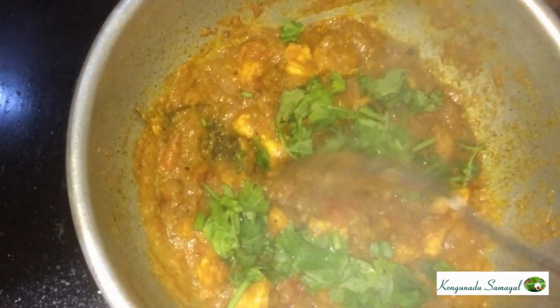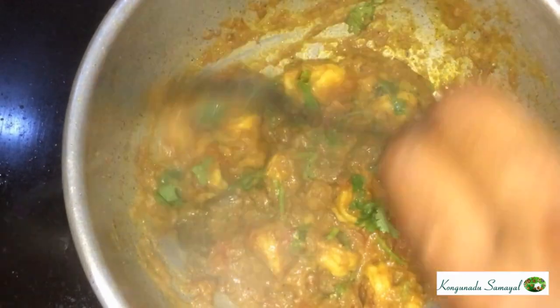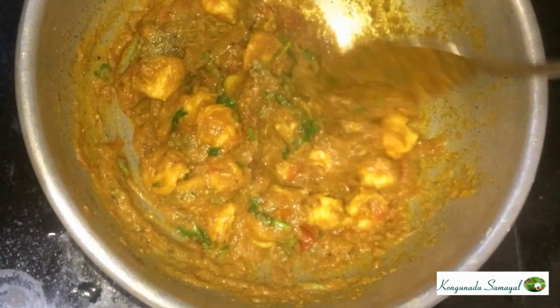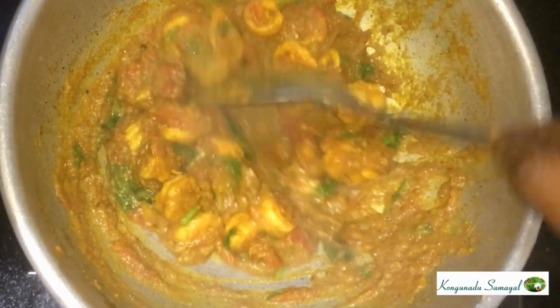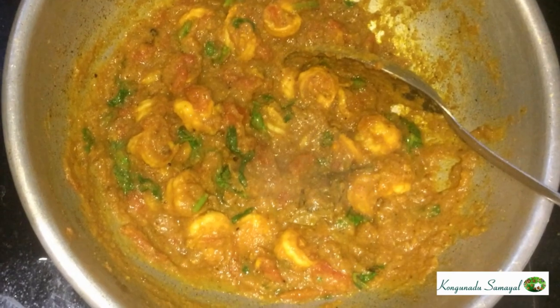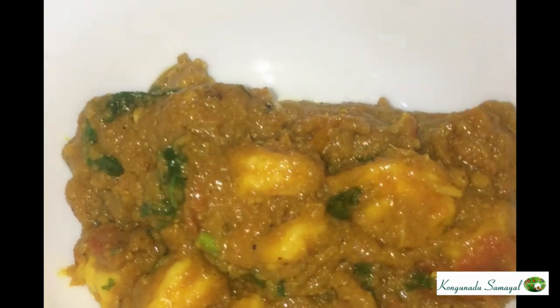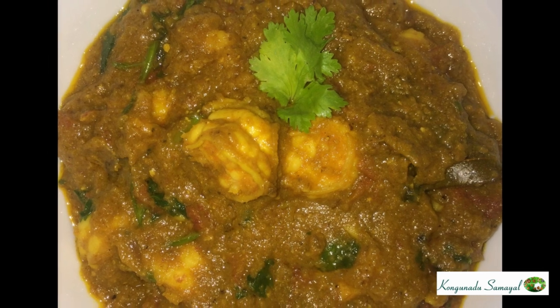Serve this with rice and coriander leaves. This is a nice taste. If you know how to clean and prepare it, you can use it. You can share this recipe with your friends.